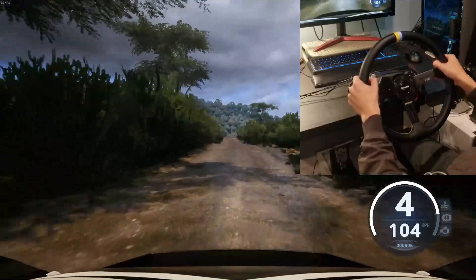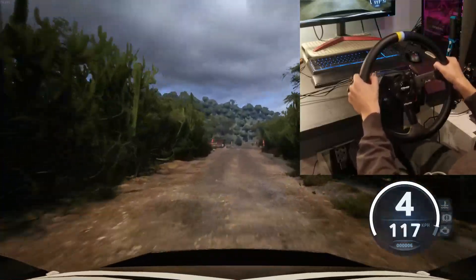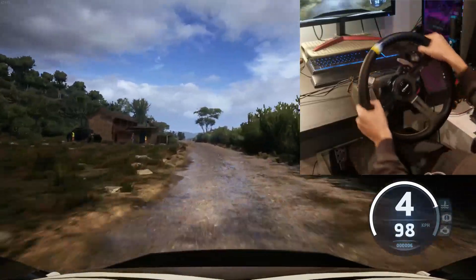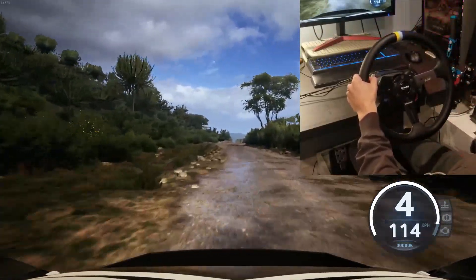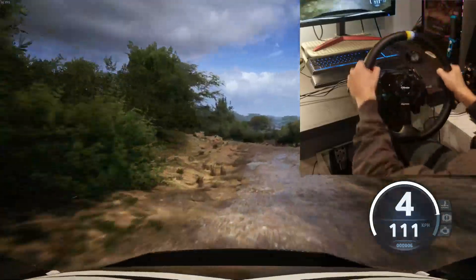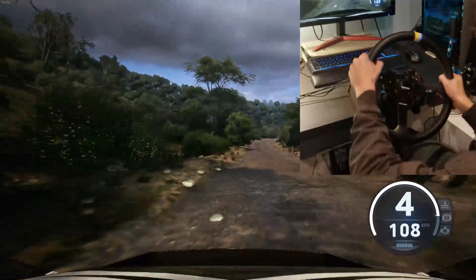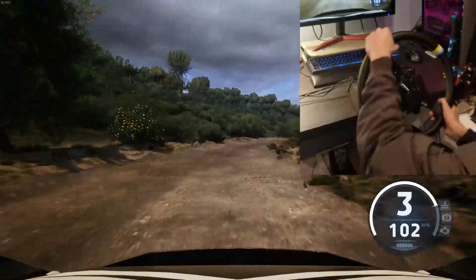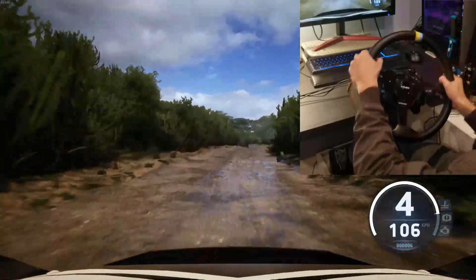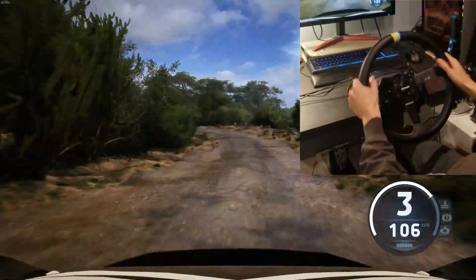Rough, up, 4 right, 70. Slight left and slight right, 90. Crest, 50, 4 left, 60. 3 right, 60. Slight right, 40. 3 left and 2 right, small cut, and turn, hairpin left.